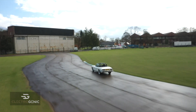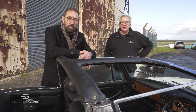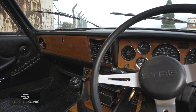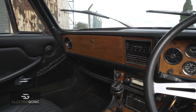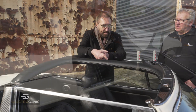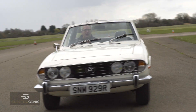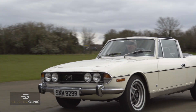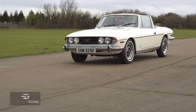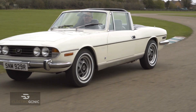Starts every time. Typical Electrogenic car. What we've done is we've just repurposed all of the original dials. The fuel gauge shows you the state of charge. We have some nice electronics that drive the rev counter directly from the Hyper 9 motor controller signal. It just drives like a beautiful Triumph Stag. We've retained the original gearbox, which is four-speed with overdrive. All drives as it would have done from the factory.